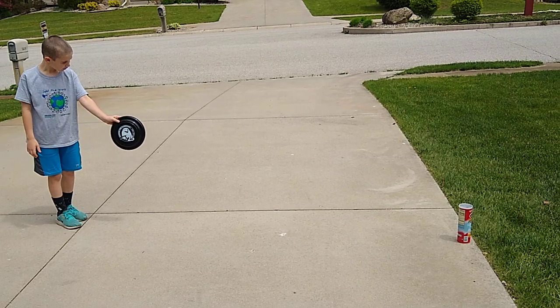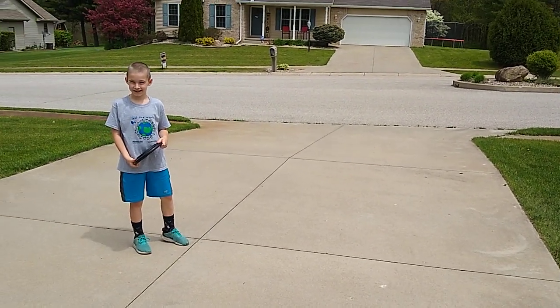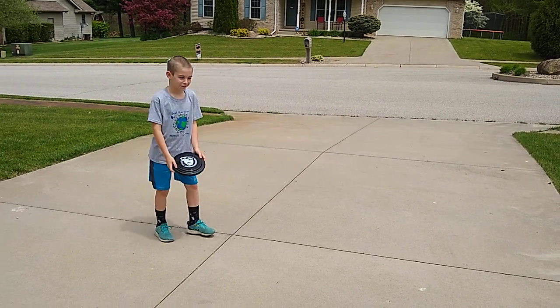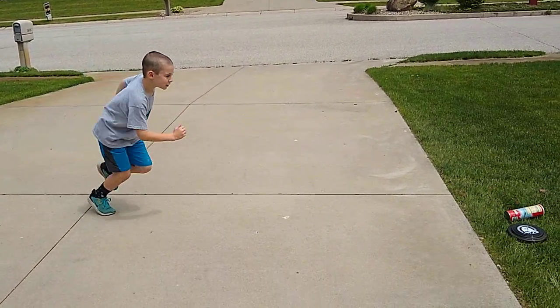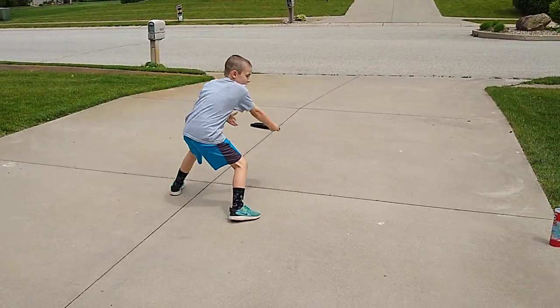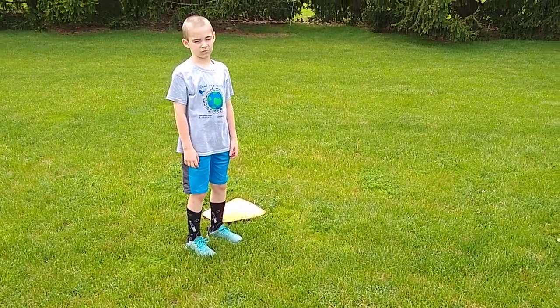Are you ready to play the first game? It's time to play! All right Brayden, let's see it — one minute on the clock. Nice, it keeps going for one minute. You set it back up — awesome! That's the first station.